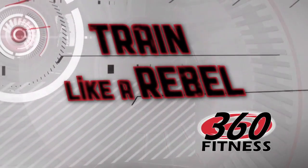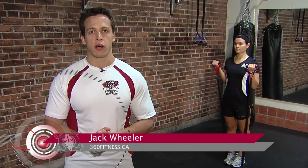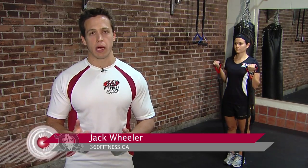Time now for another installment of Train Like a Rebel, and for that we check in with Jack at 360 Fitness. Hi everyone, Jack here at 360 Fitness, and today on Train Like a Rebel we're talking about training with resistance bands.